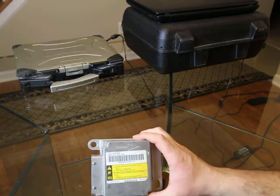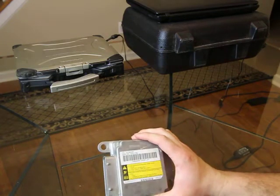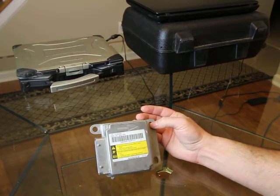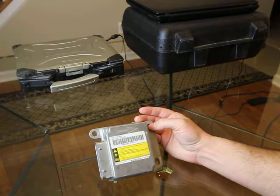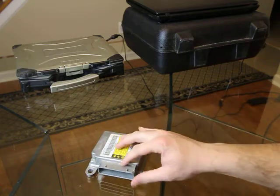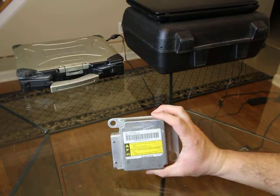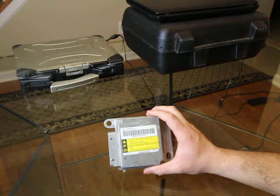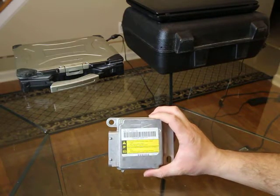This is the airbag module from the 2003 Silverado 2500 HD. The 2003 and newer all look like this. The 99 through 02 trucks and the 2000 through 2002 SUVs look a little different — some are two-plug, some have a large plug but smaller in diameter. All the 03-and-up modules for the GMT 800 trucks and SUVs — Tahoe, Suburban, Yukon, Escalade, Silverado, Sierra — all these modules look like this.